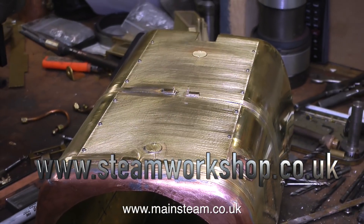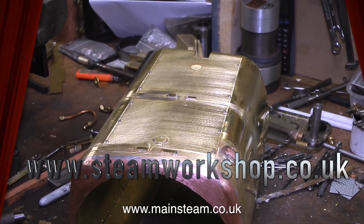If I pan the camera out you can see how much work and effort has gone into making this simple firebox wrapper.